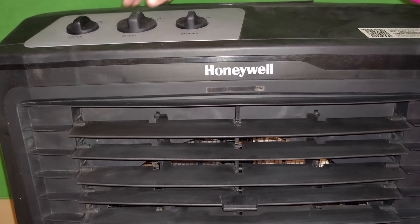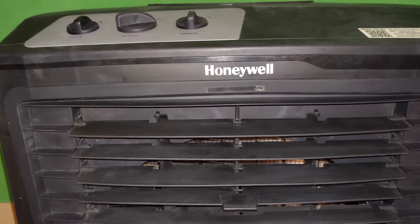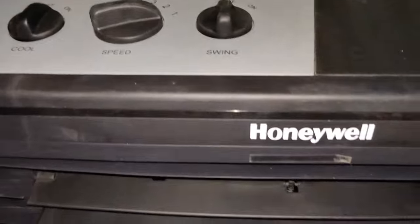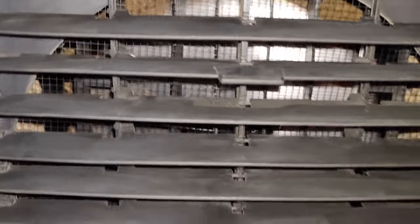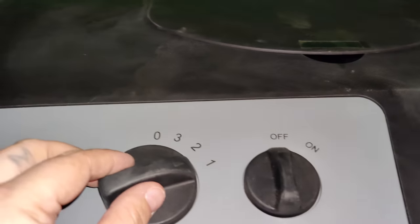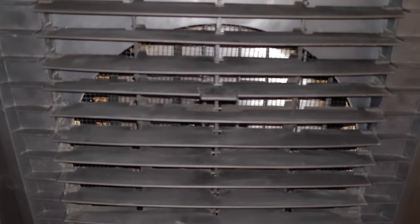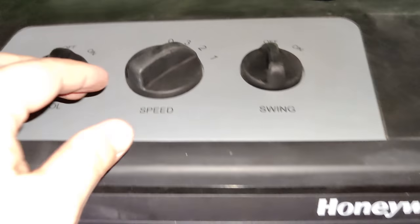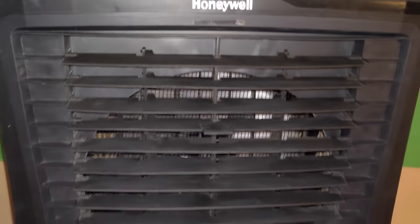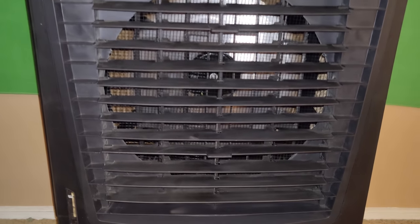Right now we're going to try the first setting, then the second, and then the third setting which is high. So you can see this is the first setting — the low mode. Now going to second — it's got a nice pull to that. And now trying the third.